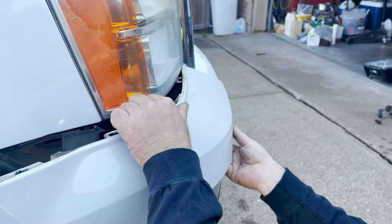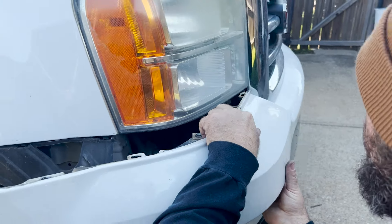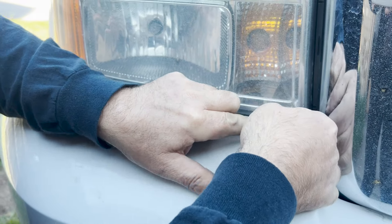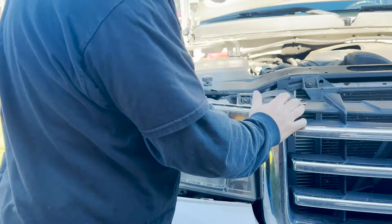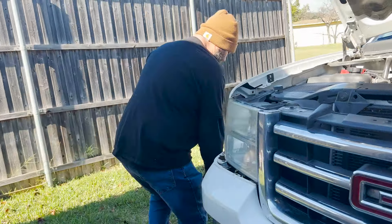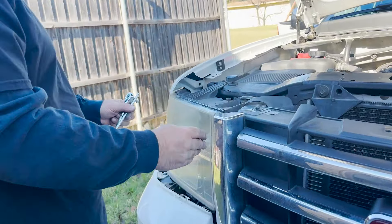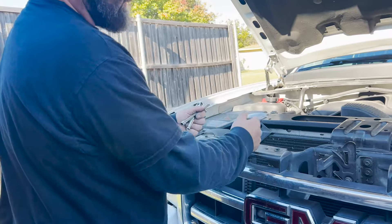Keep prying — you're just trying to get below these black clips right here, that's all you want. Gently pull it and go under it. Another little tip: if you're having a hard time getting any of these headlights out, you can release the grill to get more room. On some of the headlights it's a little tighter in spots. Sometimes the headlight will come out really easy, sometimes it won't unless you release the grill — so we're going to go ahead and do that now.